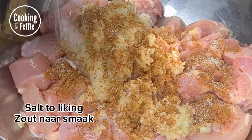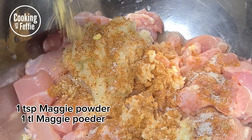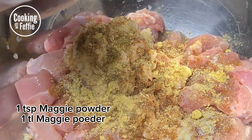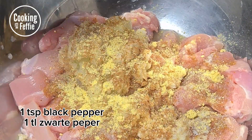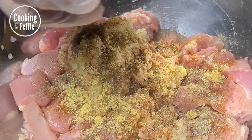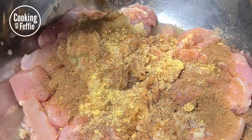Then you're gonna need one tablespoon of cumin powder, a little bit of salt — make sure not to put too much so you can taste it at the end to see if it needs more — about a teaspoon of Maggi powder, a teaspoon of black pepper, and two tablespoons of coriander powder.